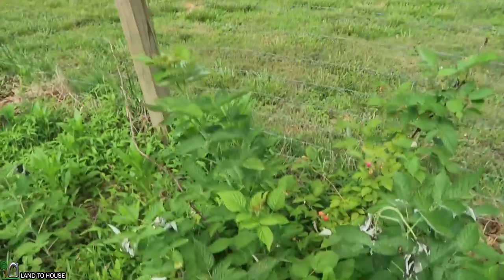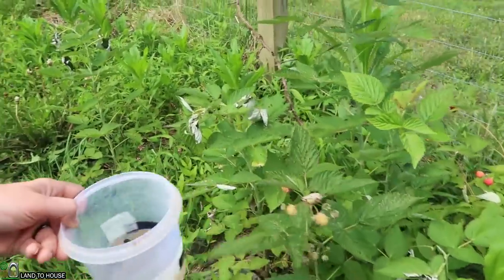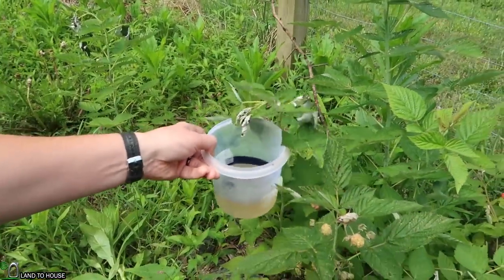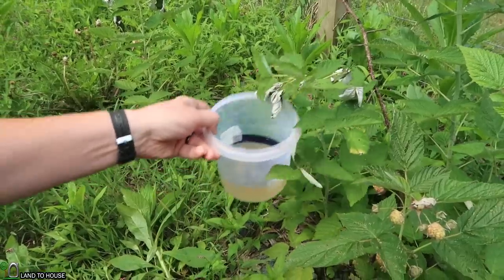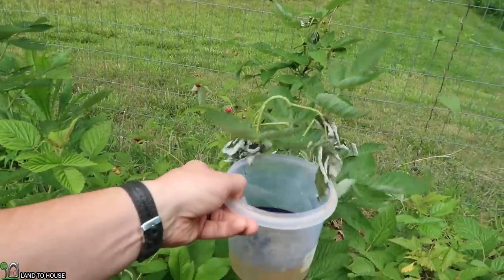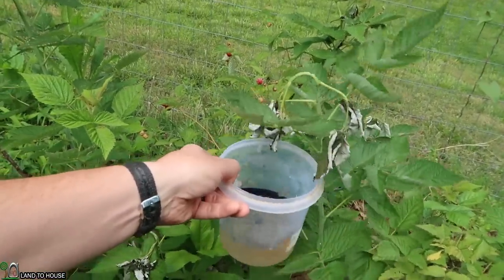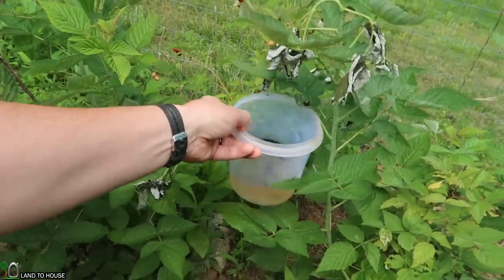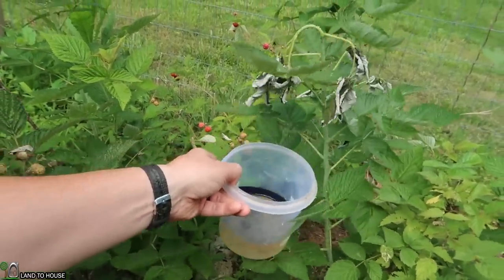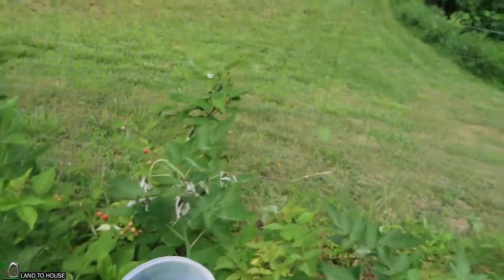I found that the bugs fall pretty quick into the water when you scare them — like that one there. Here's a bunch, let's see if they'll fall. Okay, this is definitely a two-handed job.